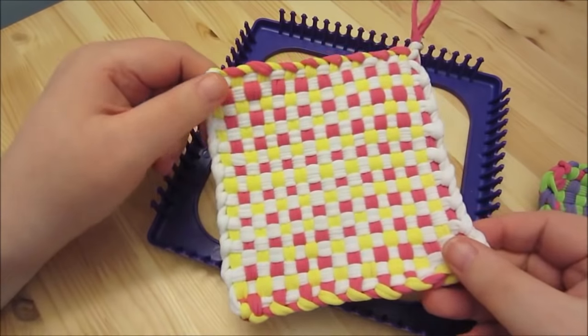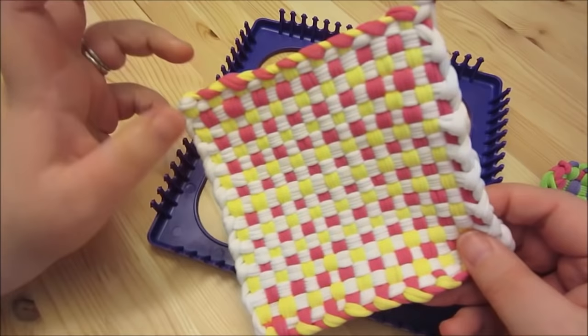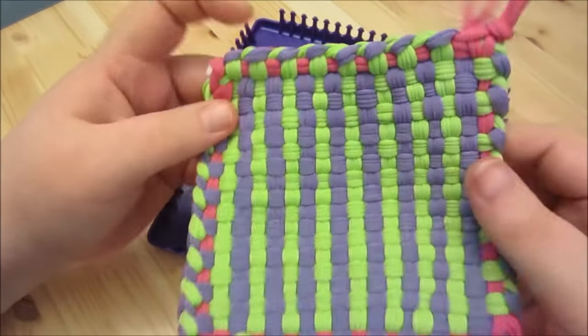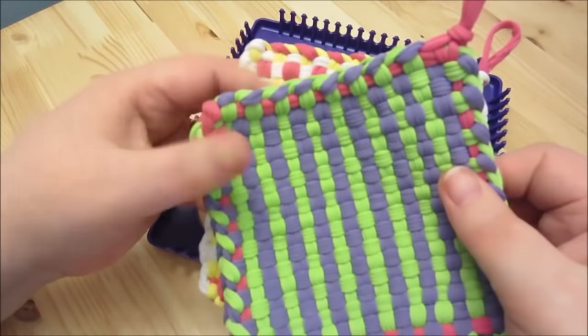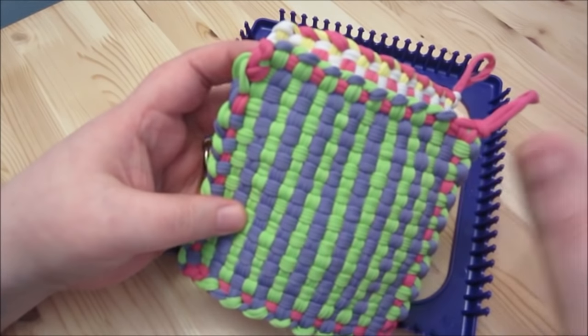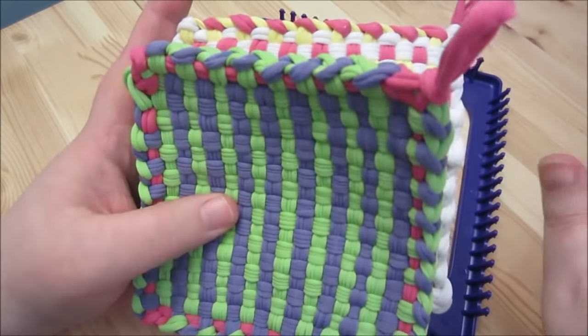You can make potholders with them if you have the right type of fabric, and I would probably add an insulation layer and double layer them — like take two and put insulation in between and sew them up. These are also really great to use as coasters, and I'll talk more about the fiber content.